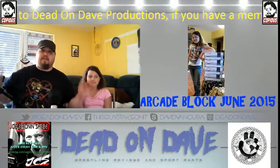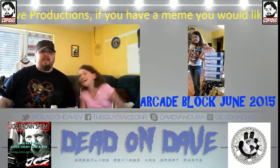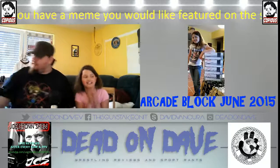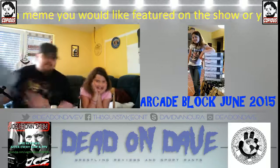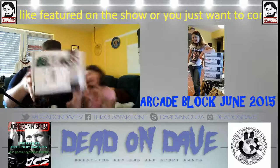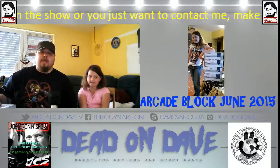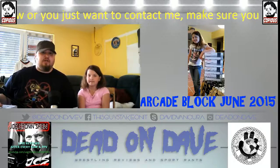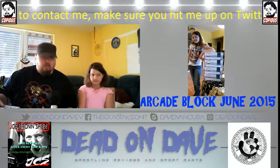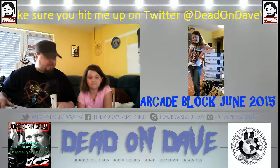What's going on everyone, it's your boy Dead on Dave, but today I'm just Dave, and this is Alicia. If we're together that can only mean one thing right here on Dead on Dave Productions — unboxings! That's right, it's time for an unboxing yet again, and this time it's my turn with the June Arcade Block. We're a little bit late, and that's because I live in Germany and the German post office is on strike, so it's hard to get mail right now.